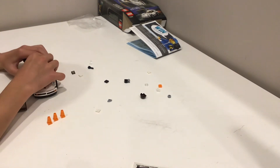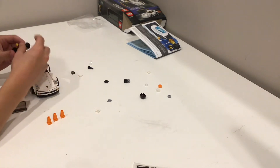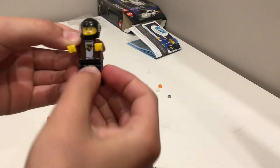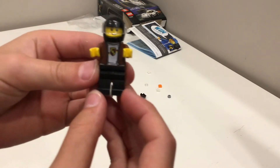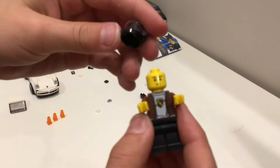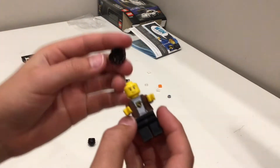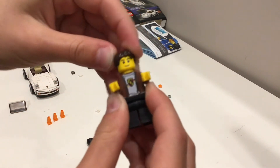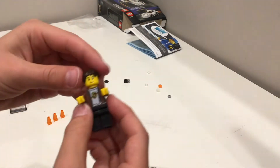First, of course, like always, let's go over the minifigure. Not just a regular driver guy — black pants, a cool car symbol. He has this helmet. Oh no, one-sided face. Or you can put on his hair, like that. That's awesome.